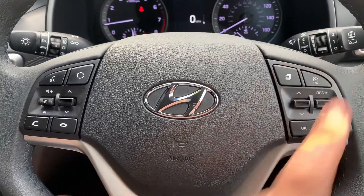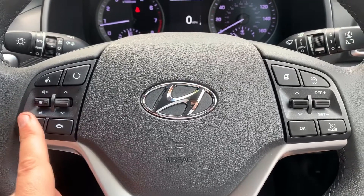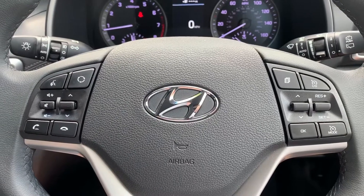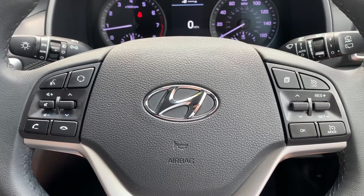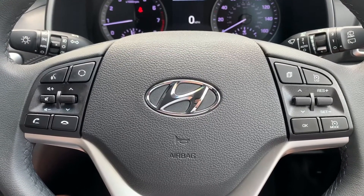If we back out to the steering wheel, the buttons I was using are here. We've also got cruise control and speed limiter on that side. On the left hand side we have stereo controls and phone controls including voice activation — if you hit that button and ask it to dial anyone in your contacts list, it will do that for you without you having to take your phone from your bag or pocket.